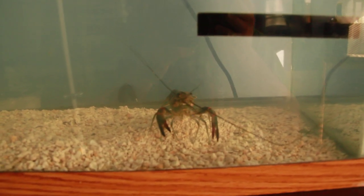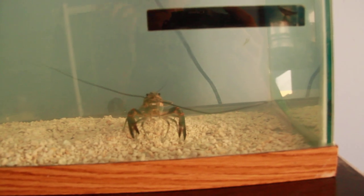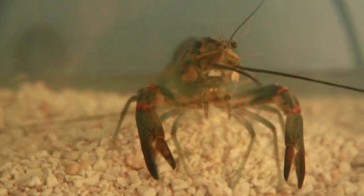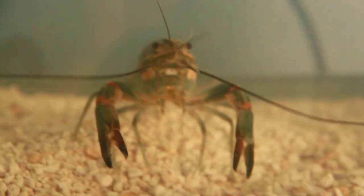So hopefully it's not going to affect the guy too much. I'm pretty sure that crayfish can live in like sewage, so I don't think it will affect him too much. But it was pretty cloudy at first, it's still kind of cloudy — it's not clear yet, but it's getting there.